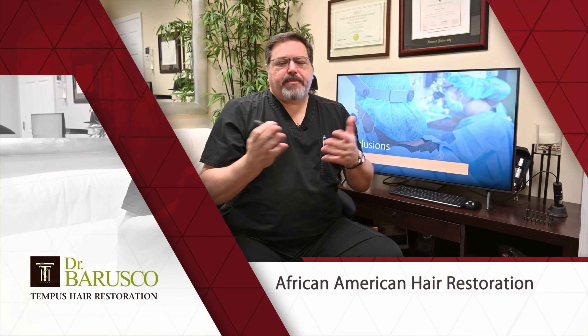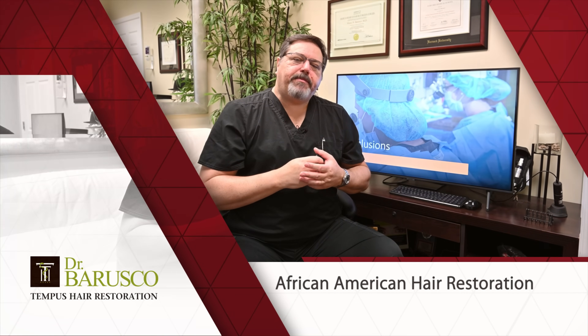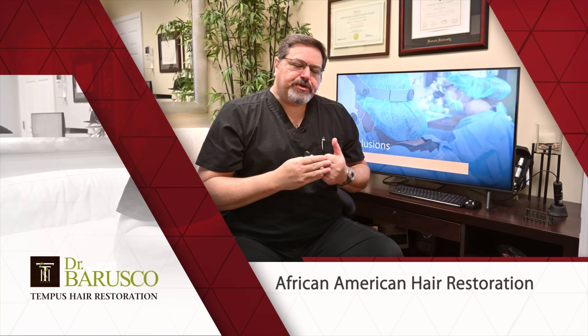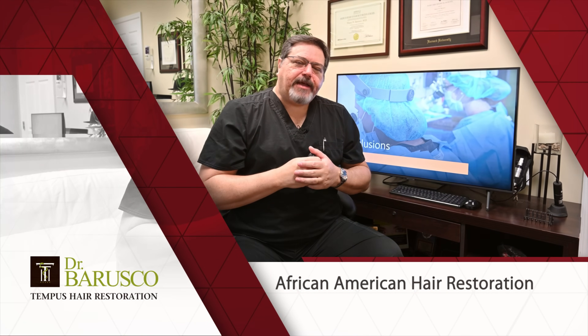If you have a problem with your hair and want to talk about solutions and recommendations, click on the link, go to our website, and request a free consultation. We can do it in the office or virtually. I hope you enjoyed the video — see you next time, take care.